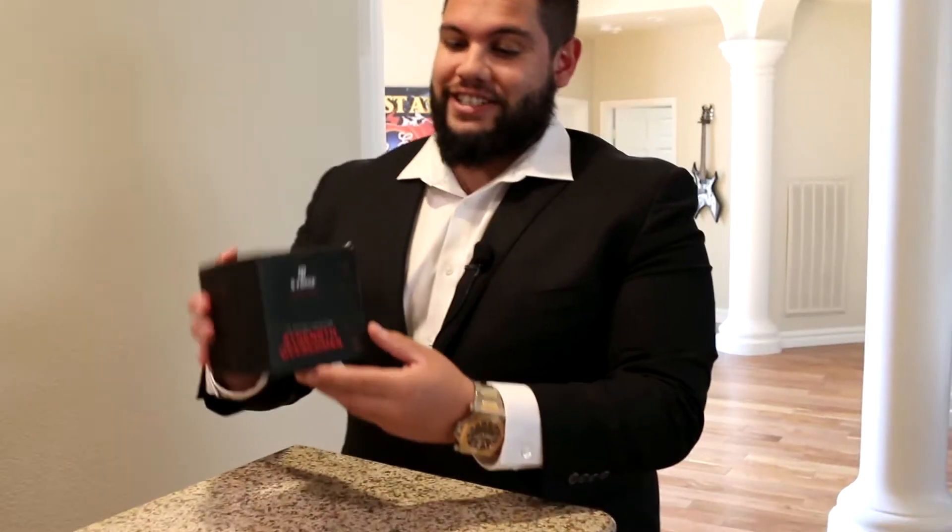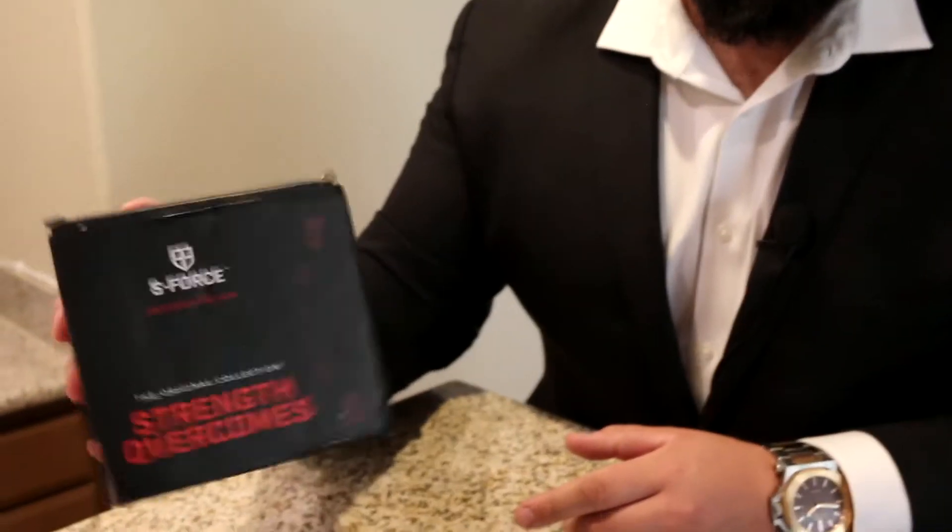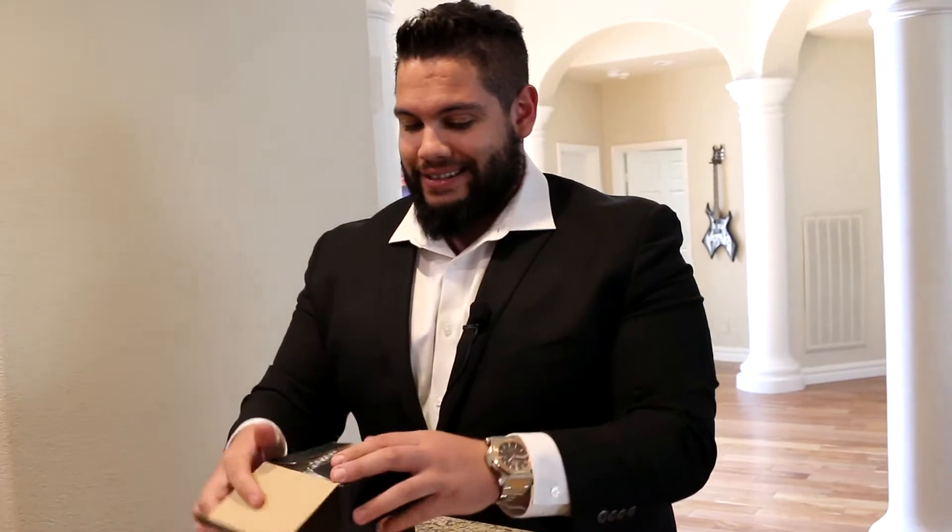What's up fam, Ryan Milton from Team Flex. Just got my brand new S-Force blue camo in the mail and figured, you know what, let's pop this bad boy open and show you guys what it looks like here on the inside.